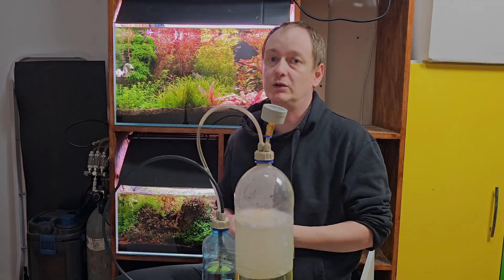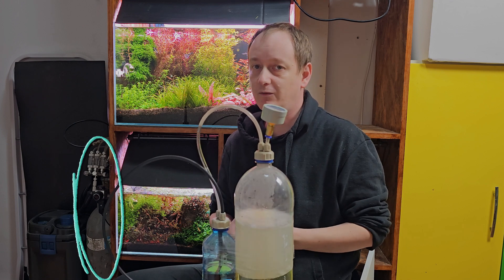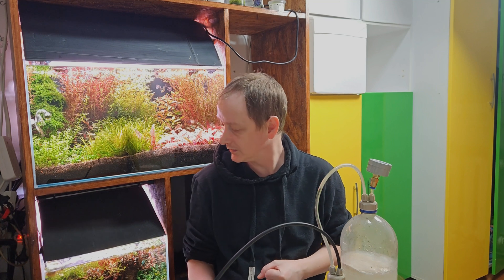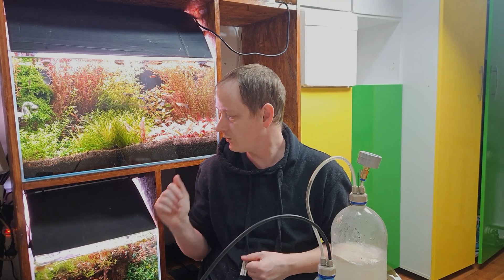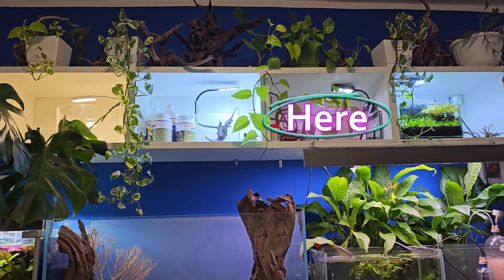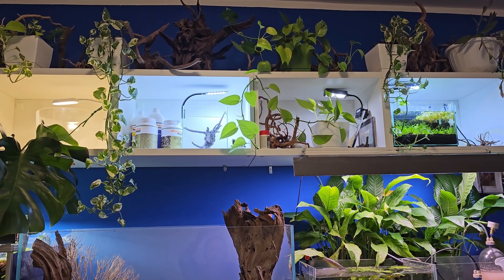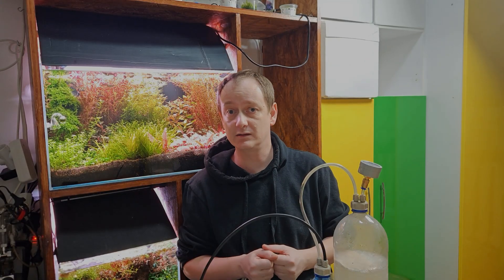Despite having many professional CO2 systems, I've also used this DIY one over the years and had great results. For instance, I have to move a nano tank to a location too far from my professional CO2 system, so this sugar-and-yeast generator will come in handy because it is very mobile. It has some downsides compared to a professional system that I will cover in this video, but at least it doesn't cost a fortune and it's very easy to make — just follow a few steps.